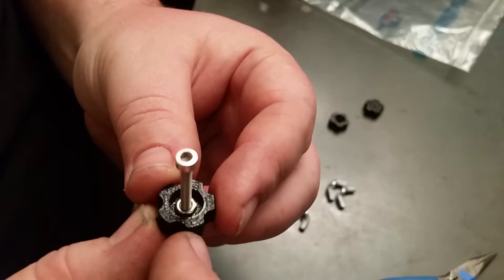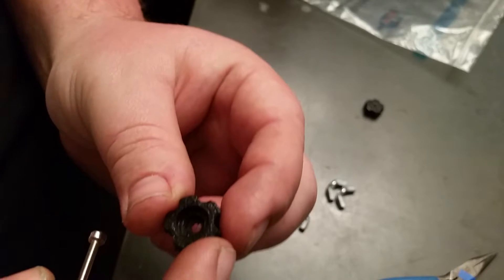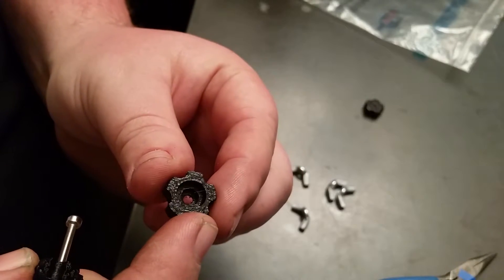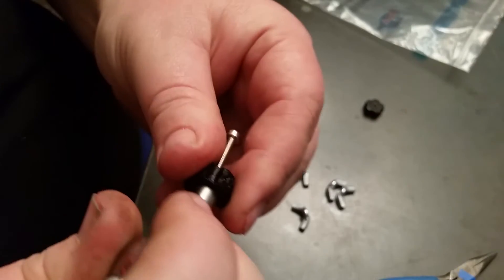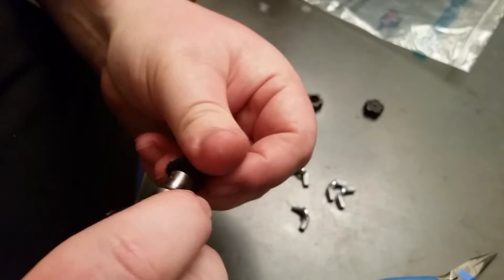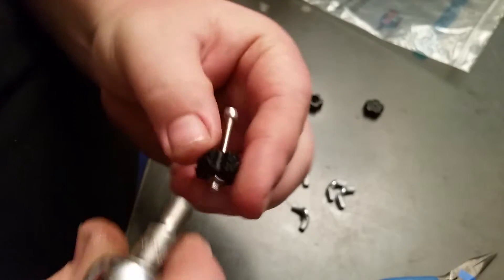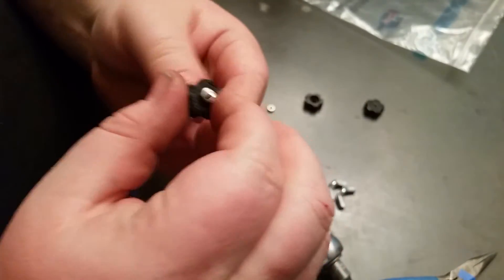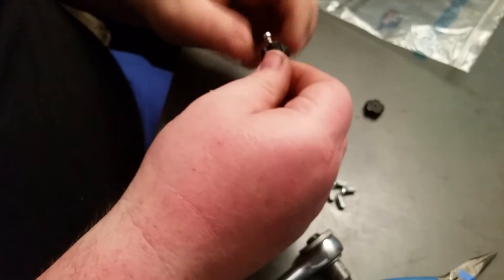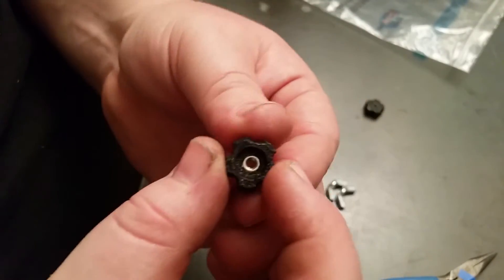With a ratchet here. You want to make sure that it's lined up inside there so it fits into the little hex, because the 3D print is notched out in there for the nut — it's hexed in there. Then you just hold on to it and tighten it, and as you're tightening on this side it's pushing it down on the other side. It's a cool little trick instead of trying to beat them in with a hammer.